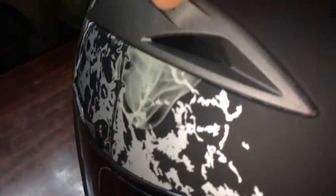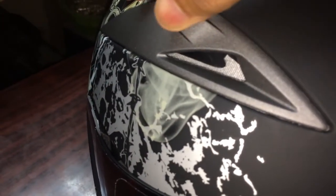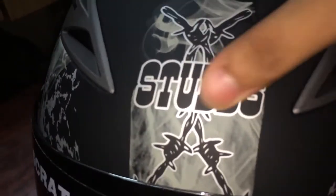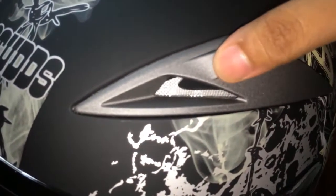So if you want to buy this helmet, I have put down a link in the description, which is the cheapest among all the other online stores. So do check it out.